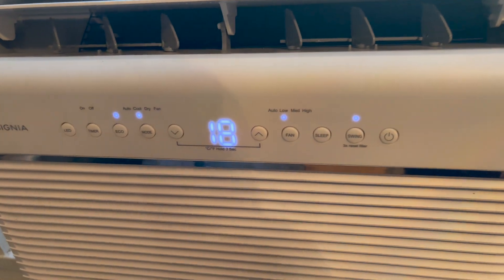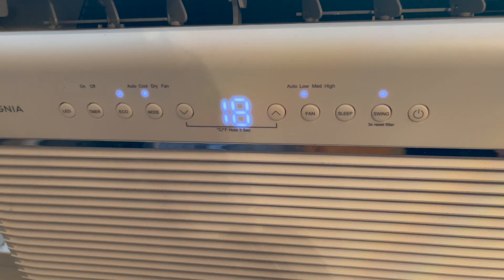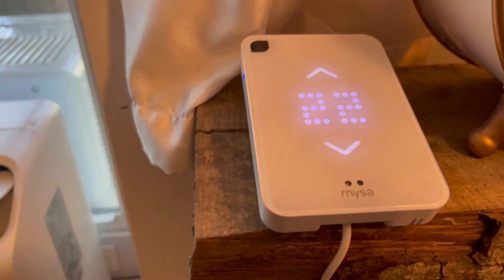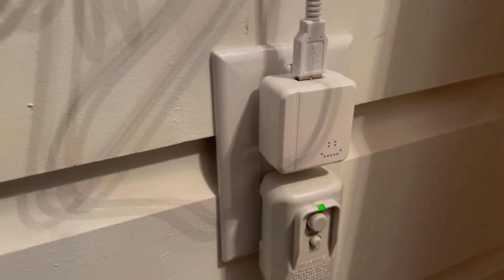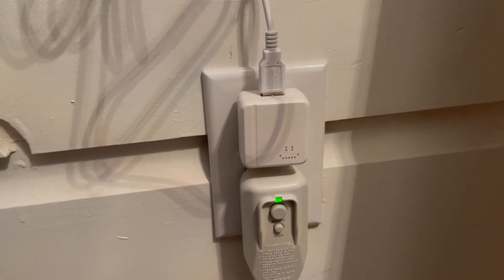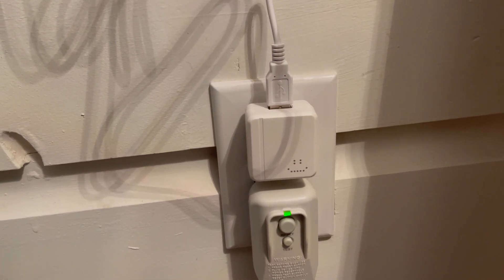One of my favorite things about this smart thermostat for air conditioners is how it takes a non-smart appliance and makes it smart. You can even use voice control — if you want to use Google Assistant or Alexa and just say 'turn my Misa up or down,' you can do that.